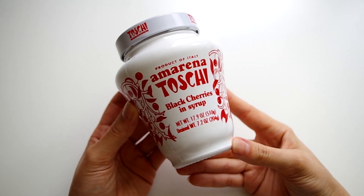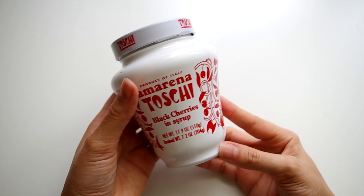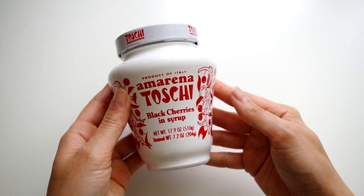You do need a specialty cherry — specifically cherries in syrup — and the American maraschino cherries will not work here. I ordered these very Italian cherries from Amazon, but it's possible to find them in any Italian grocer, especially if your area has something like that.